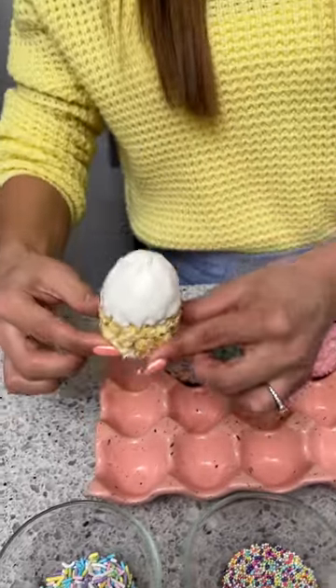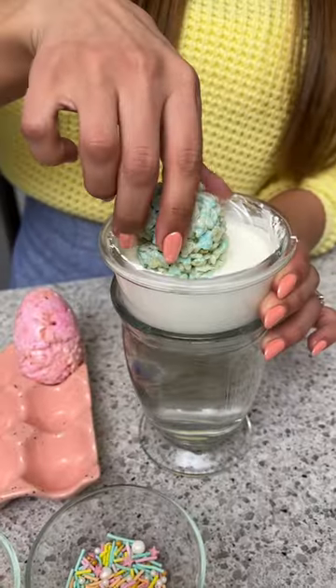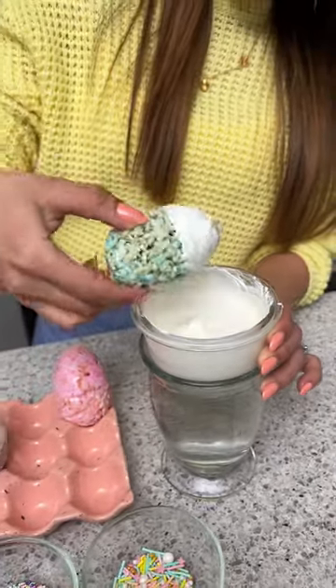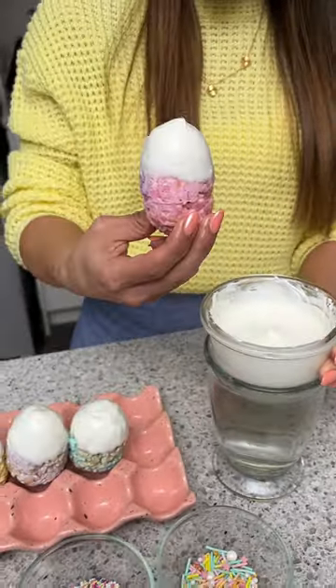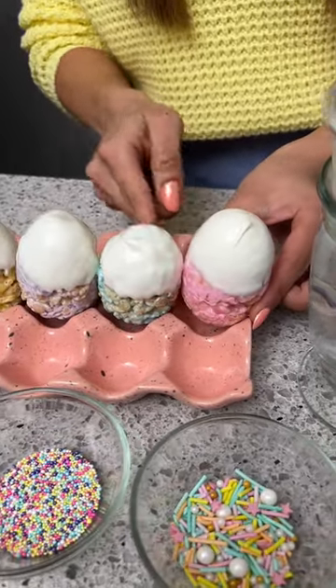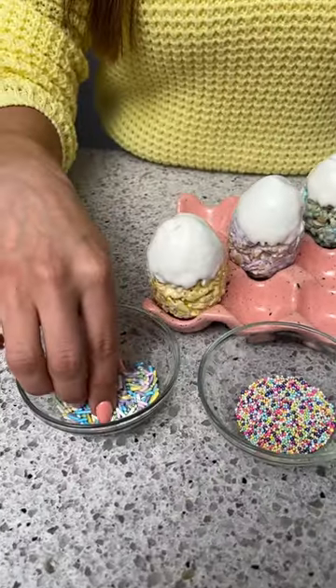There we go! This is a really good treat to make with your kids because it's something they can easily do. I can't wait to try these — don't they look so adorable, like little white hats? All right, now for my favorite part: decorating!